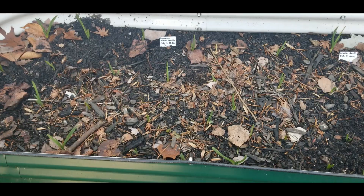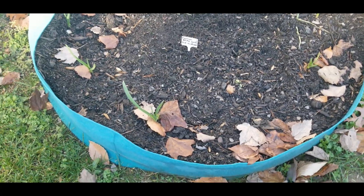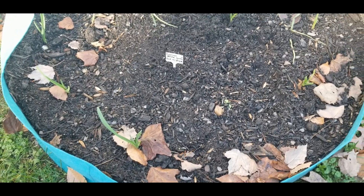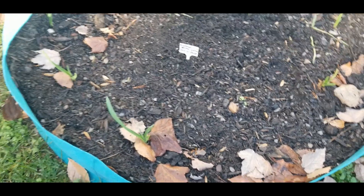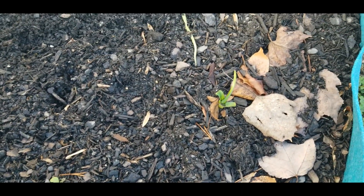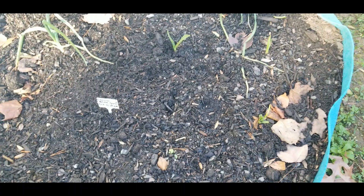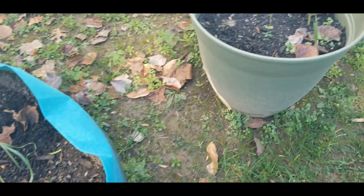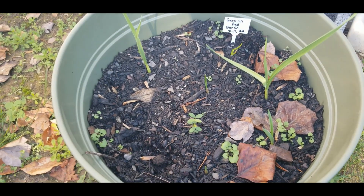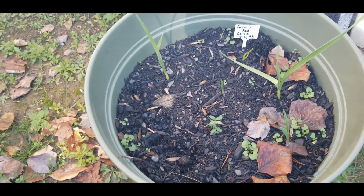Let's go over there and look at the other garlic. In this grow bag, I have the German red garlic and the German white, so they are doing well. They're popping up nicely, so I'm very pleased with that. And then here's some German red garlic right in this pot here.